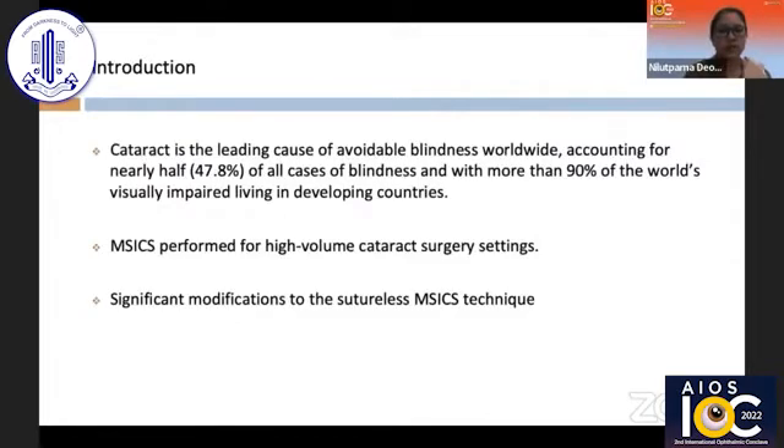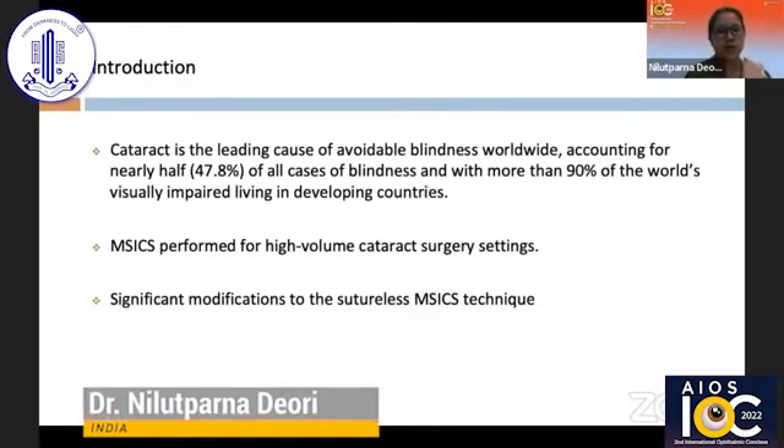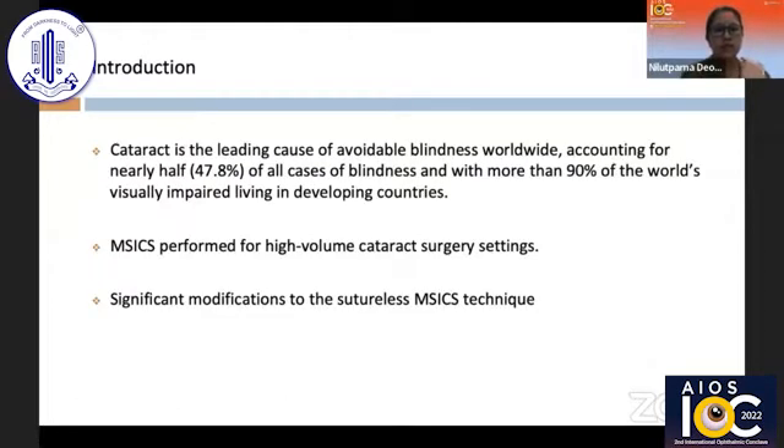We all know that cataract is the leading cause of avoidable blindness worldwide, as extensively covered by my previous speakers. In order to address this backlog, MSICS — that is, manual SICS — has been performed for high volume cataract surgery settings, but it has not limited itself to only high volume surgeries. There have been significant modifications and technical advances for the sutureless MSICS technique.